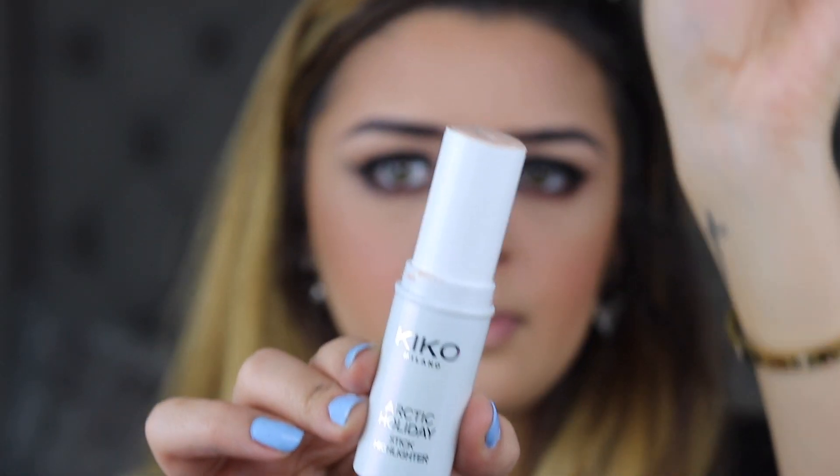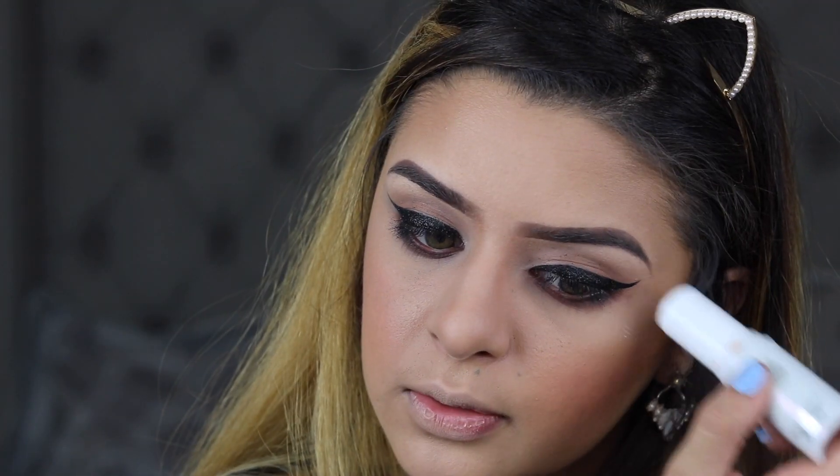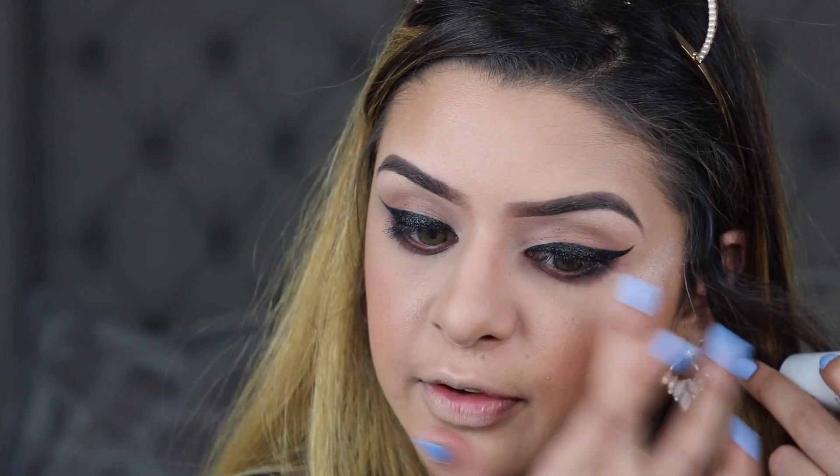The next item is highlight. This is the Kiko Milano Stick Highlighter in the shade Golden Crystals. I love this because you can just put it on wherever you want and blend it out. I absolutely love the formula — it's so soft and creamy, it doesn't dry your skin out at all. What I like to do is brush it where I want it, then take my finger and blend it out. Look how pigmented that is.